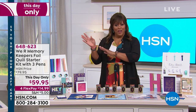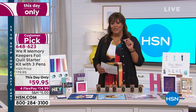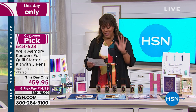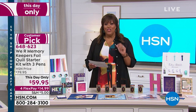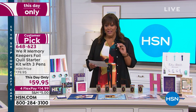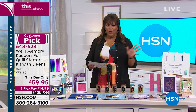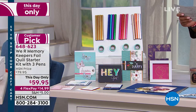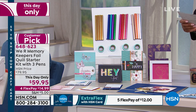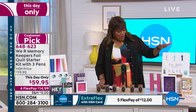It's usually a hundred dollars elsewhere, and today if you have a die cutting machine you need this. This is called the We Are Memory Keepers Foil Quill Starter Kit with three pins. You just need your electronic die cutting machine — there are about four different compatible ones — and it's an unbelievable value at $59.95, normally a hundred dollars elsewhere.